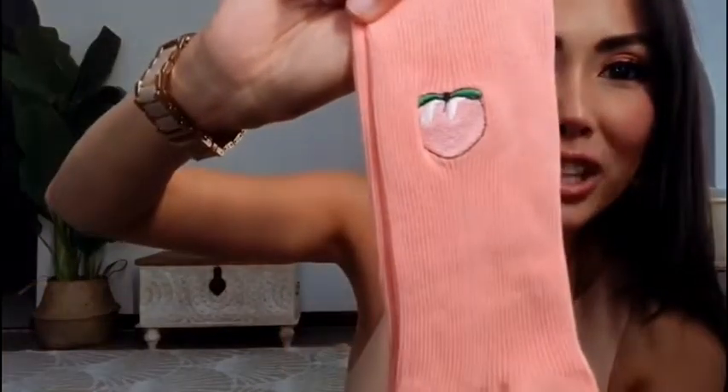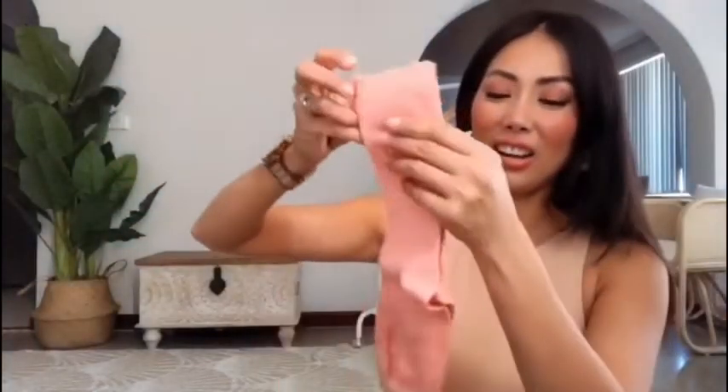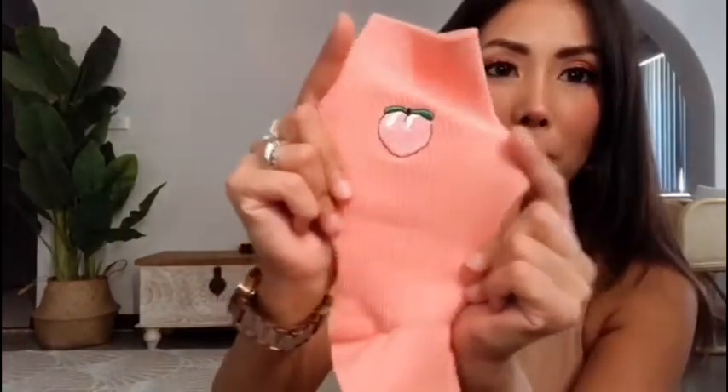It's a pouch of cute stuff — kawaii stuff, you know, Japanese for cute! Alright, this is socks — cute peach socks. See, is that a peach, guys? I'm currently wearing heels so I'm gonna put it on. It's a very nice ribbed stretchy material — so cute!